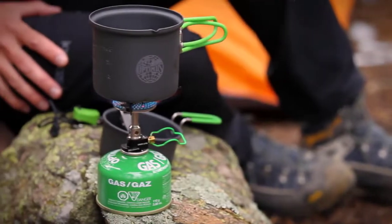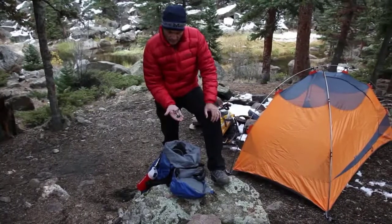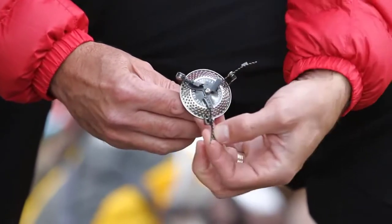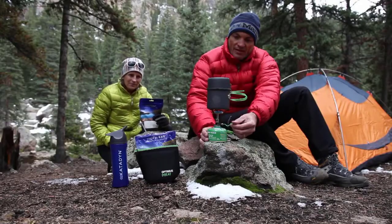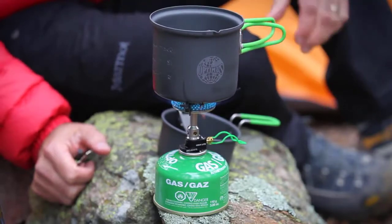The Optimus Crux Light stove is an ultralight stove that means serious business, weighing under 2.5 ounces or 72 grams. It's one of the world's lightest and most compact stoves on the market. The Crux Light has a unique wide burner head making it ultralight and ultra powerful while spreading the heat evenly on your pot to prevent burning your food.